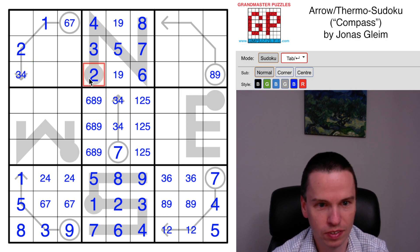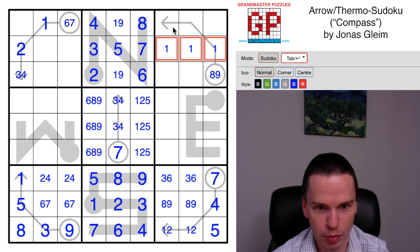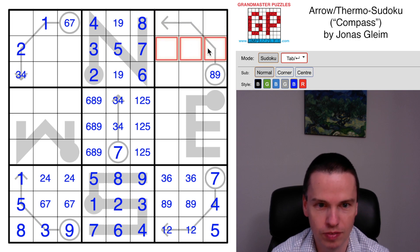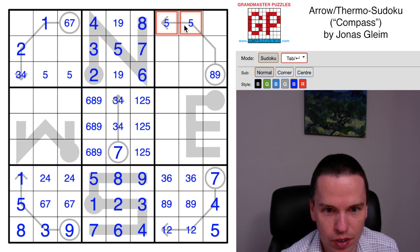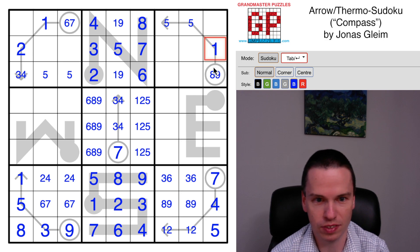This arrow still looks like it's got some options - we've got a one that's going to come across here, a two that's going to come across here. Here's an either-or for a five that puts a five on the arrow, which looks really valuable. So now five of one and two is eight, or five of one and three is nine, so that one has to be on this arrow. And this will have a two or three finishing it out.